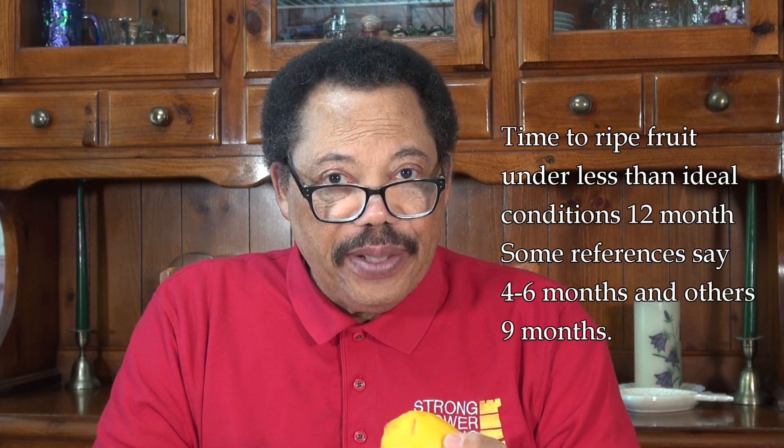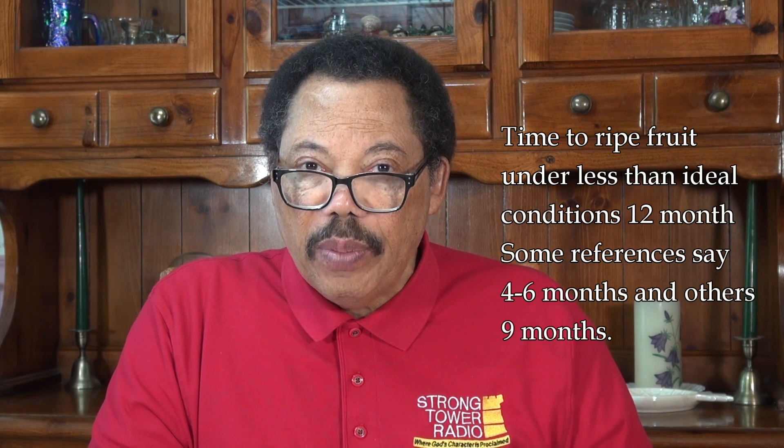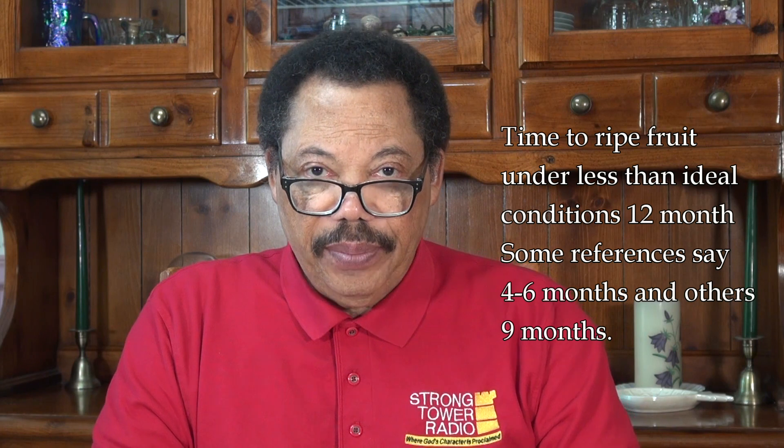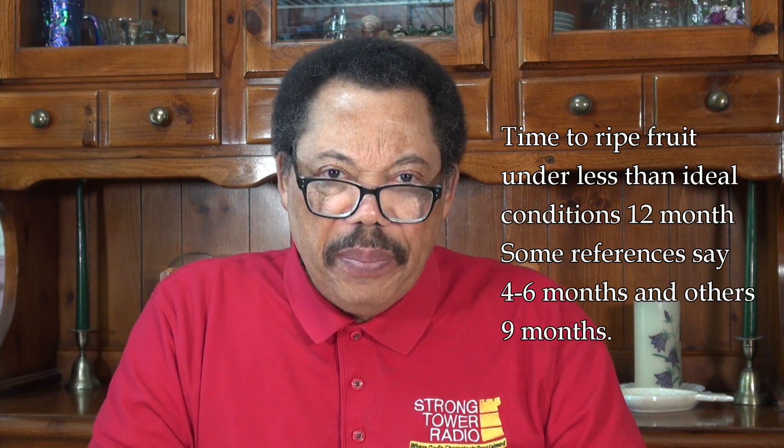That's under less than ideal conditions, which I would consider Michigan to be. But a lot of other references would say four to six months, and if you time your flower period right and you're putting your trees out during the summer months, it may not take the whole 12 months. Other references say around nine months, so I'm shooting for the nine to twelve month period. I've only had one lemon so far and that took about nine months.